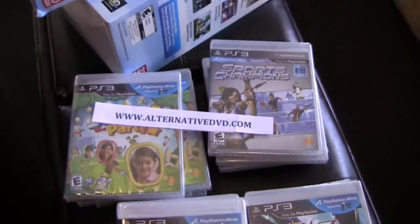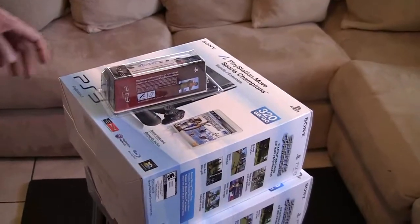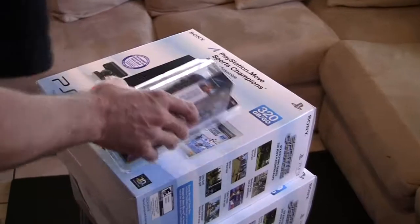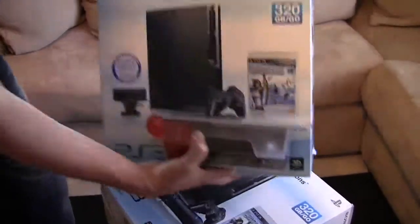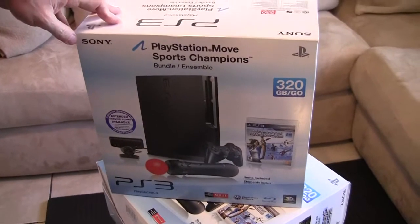Hi everybody, this is AlternativeDVD.com. Today we received a PlayStation Move.